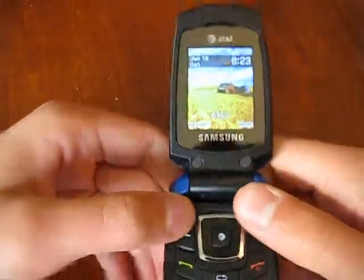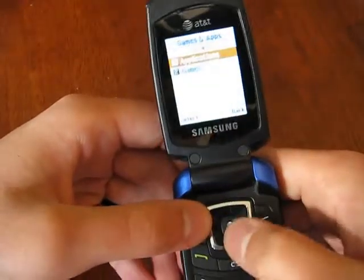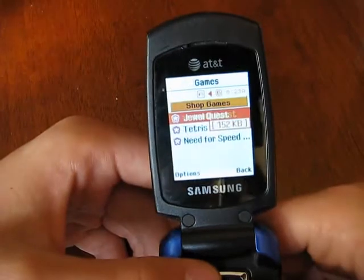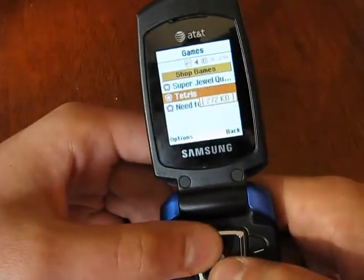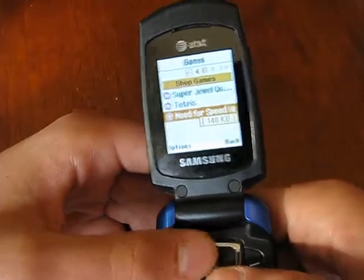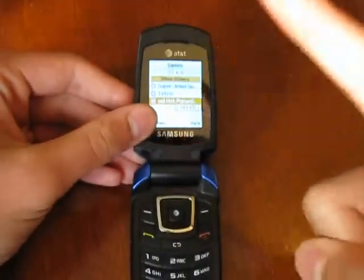Alright, that's the main part of my review. If you keep watching, I'll show you the games. Super Jewel Quest — that would be a Bejeweled clone, it's on a lot of phones. Tetris — self-explanatory, but after you play for about a minute it kicks you off. And finally, Need for Speed Hot Pursuit — this is the game I bought. Don't get it.